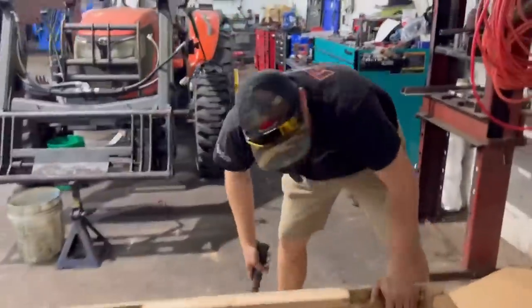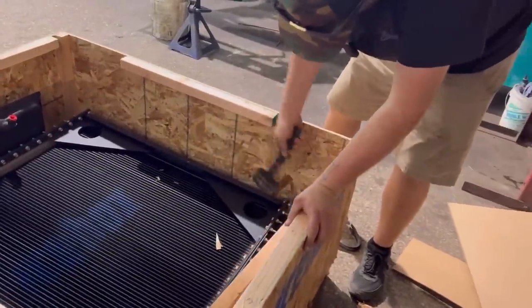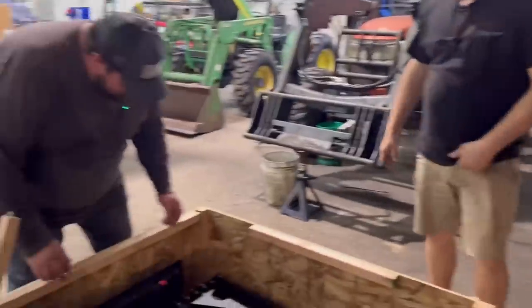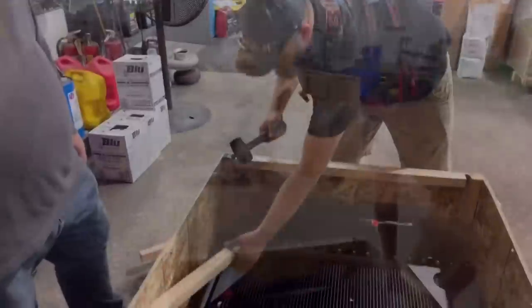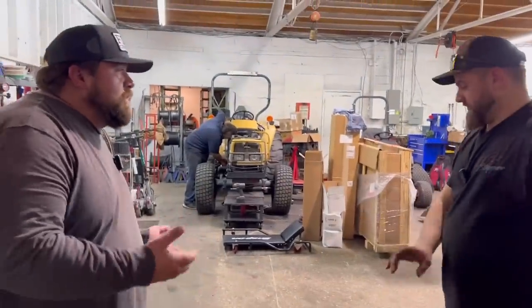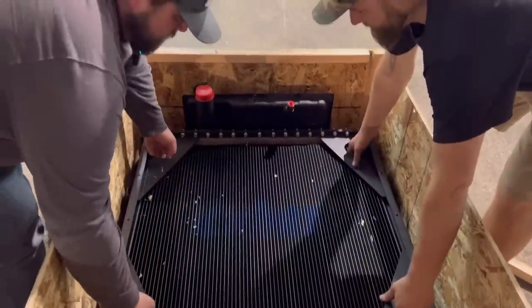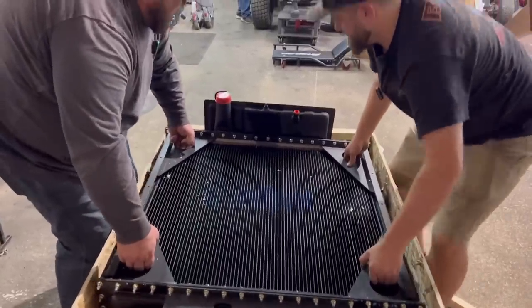If I smack it one time it'll come loose. I think they forgot to put one on there - there we go! All right, pick it up out of there - you grab that side, I'll grab this side. Listen, when we pick this thing up we go that way and lay it on the ground. One, two, three - team lift!